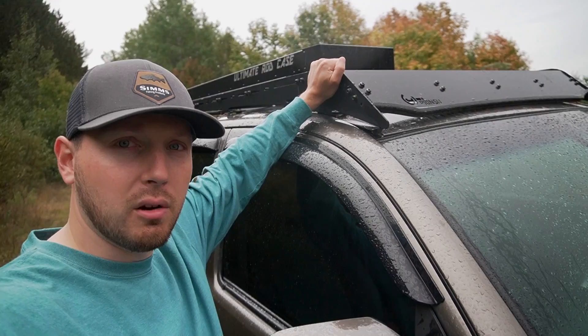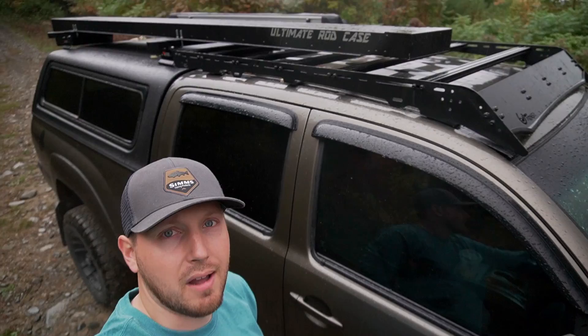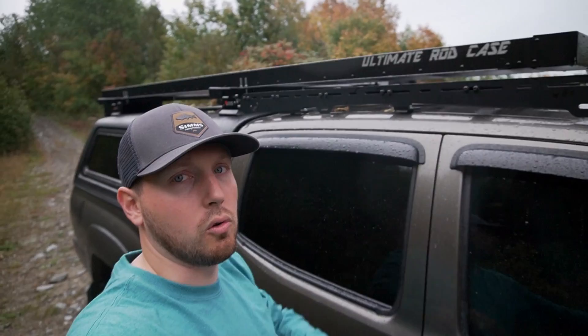The roof rack I have on the front of the cab is the Prince U roof rack. I mostly bought it before I put the cap on the back so I could mount my rod case, but I don't really need it anymore. I think it looks cool though, and if I ever need to mount anything up there I've got it. It's strong enough for a rooftop tent, and I can lay long pieces of lumber or a canoe across the whole rack.